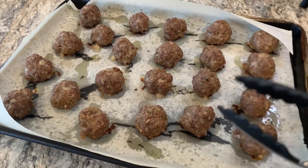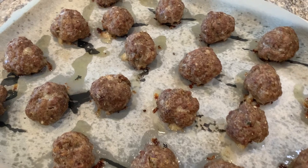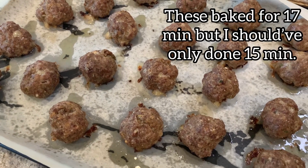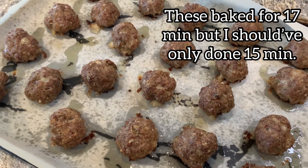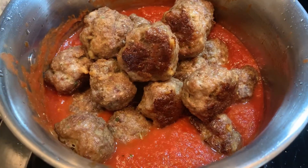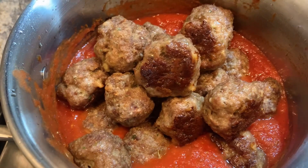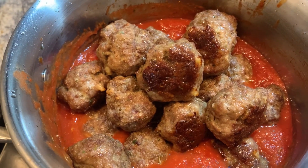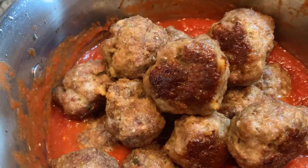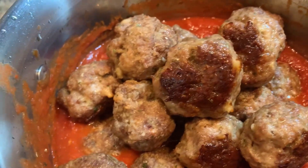I'm just going to use tongs and put these into my marinara sauce and let them sit in there on low for about 20 or 30 minutes. Before I stir these in, I wanted to mention that if you want, you could turn the meatballs halfway through when they're cooking in the oven, but I like the crust that they get when you don't turn them.